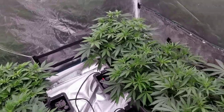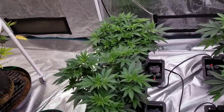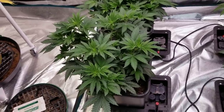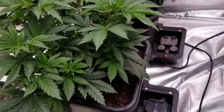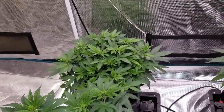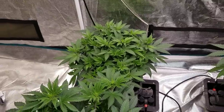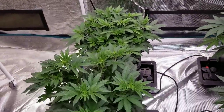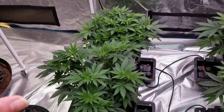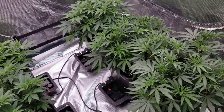We also have the Agent Orange from Sunwest Genetics — two of them, and two totally different phenos. The one in the front is a lot more robust and thick with less bud sites but super healthy with beautiful colors. The one in the back is about five inches shorter but it's got tons and tons of bud sites — two totally different structures. It'll be interesting to see how they turn out. The only thing I did to these, same as the Cafe Racers, was top them and do a little defoliation the other day. They're all doing super well and super healthy.